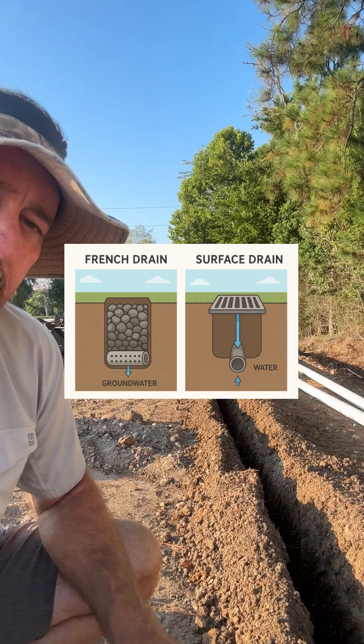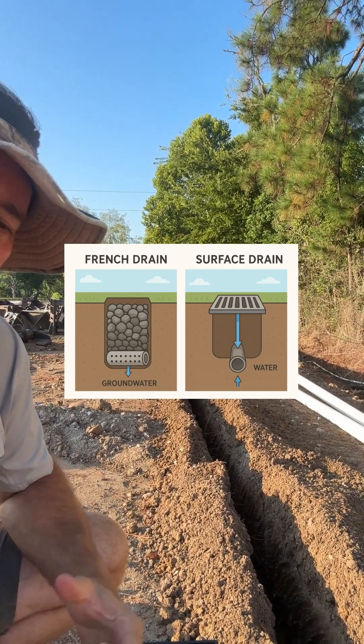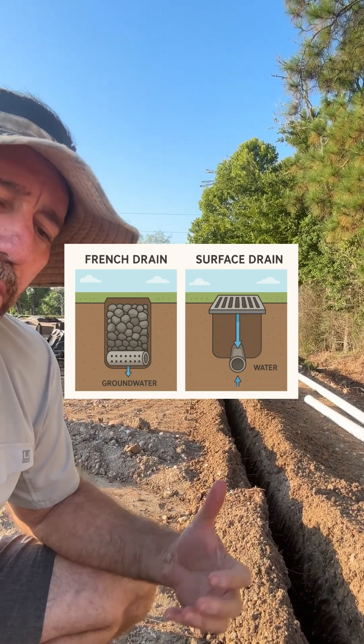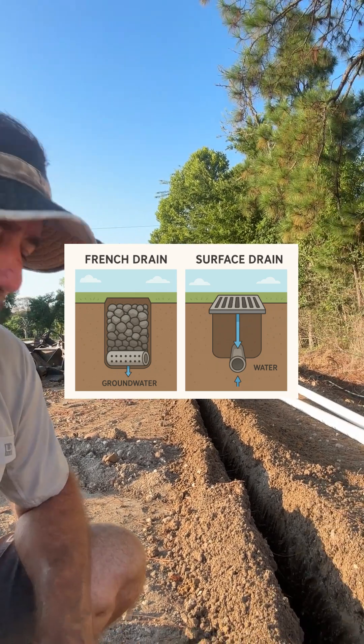The lower area below the connection is called the sump area, and it's designed to catch sediment and debris. It also helps control the speed of the water that moves through your drainage system when it begins raining. It is designed that way.